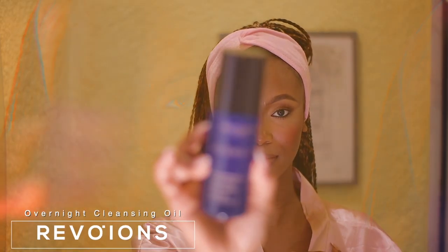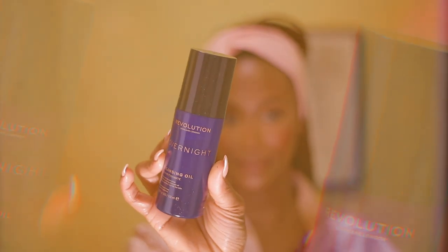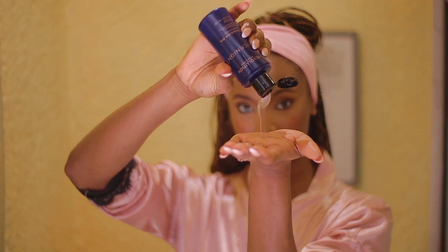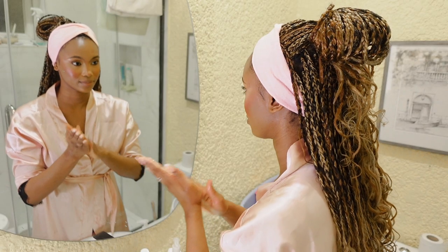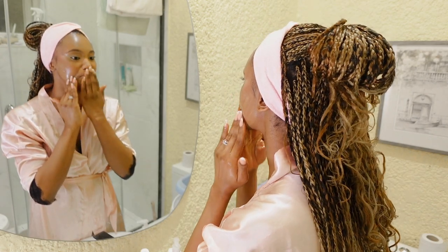I first go in with a cleansing oil — this one is from the brand Revolution. I love using cleansing oils to break down my makeup and all the products I've applied. I'm using this very generously so that way it is easy to glide on and easy to break down all the products.